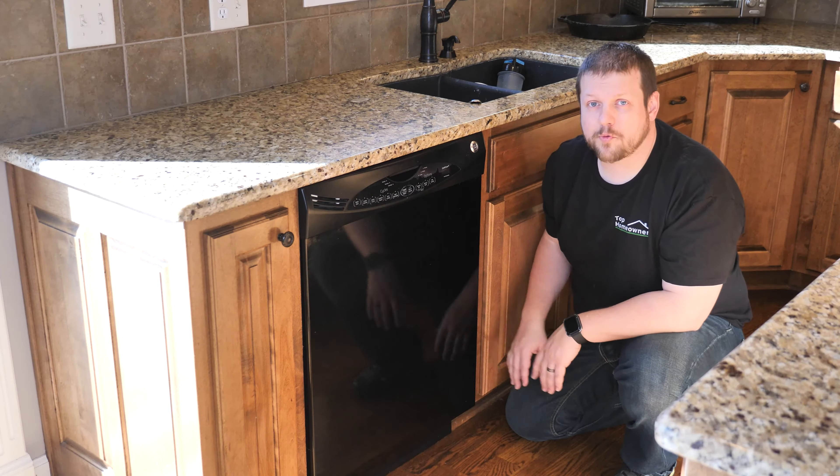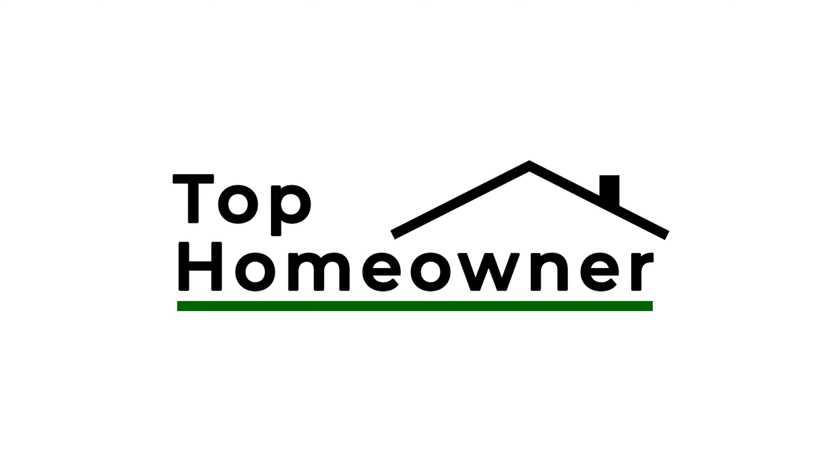In this video, we'll show you how to replace a dishwasher step-by-step. When we're looking at kitchen appliances, one appliance that we can't overlook is a dishwasher. A dishwasher is one of those things that is critical for a modern kitchen, and it saves a ton of time and energy and effort in the home.